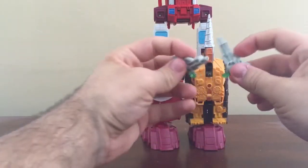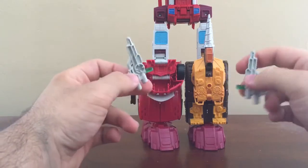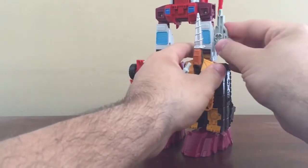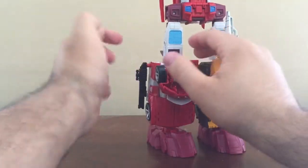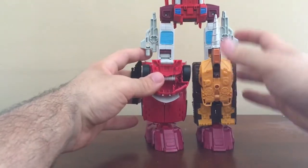Now of course you have these left over — these Afterbreaker pistols, blasters, whatever you want to call them. I would like to stick them to the side; that way it makes them look bulky. I know it's not official, but it's just my personal preference.